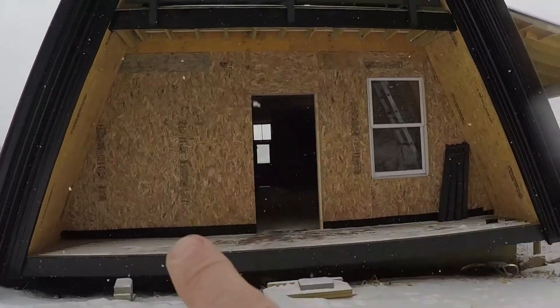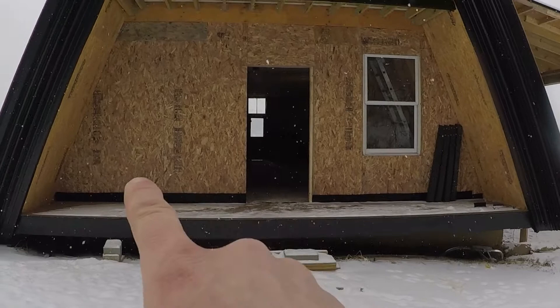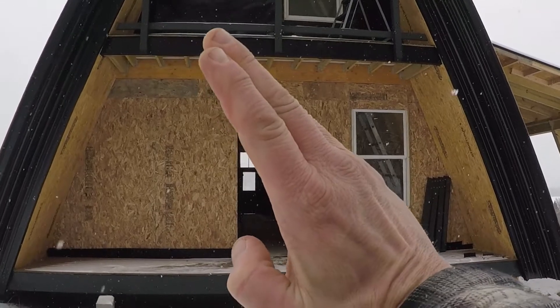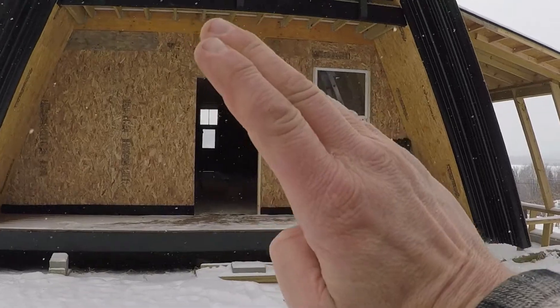It's a two-level A-frame, so the basement stairs will come up right there. But then the second floor — if the staircase were just too steep, that could be problems for young and old. So we're going to build a proper, much more proper staircase.